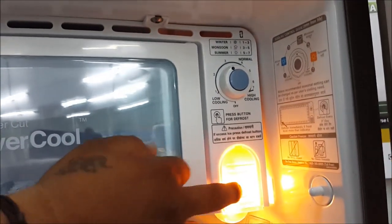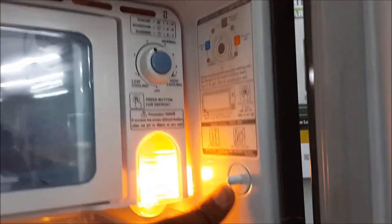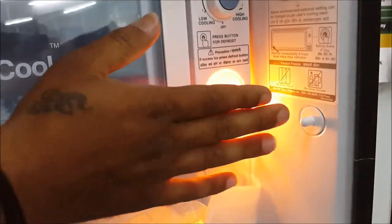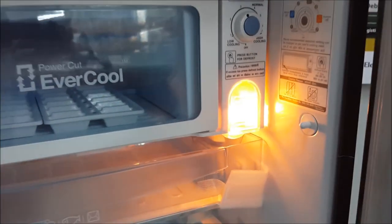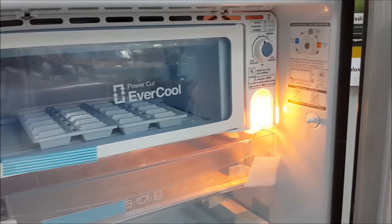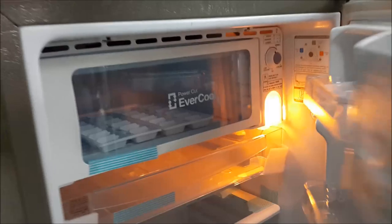There is a lamp inside at the top of the refrigerator and a door switch. When you open the door, the light will automatically turn on. If the door is left open for two to three hours, an alarm will sound to alert you to close the door.